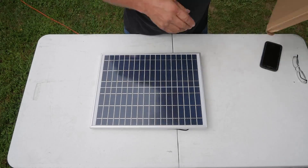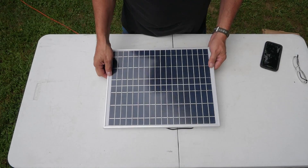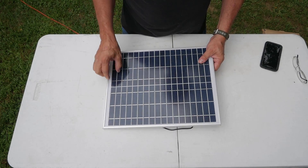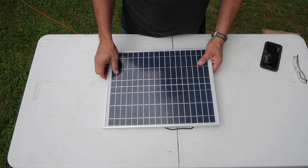I'm going to take it out of the box, set it up and put it out there in the sun. It's partly sunny today, but we'll see — I'll put a meter on it and see what kind of voltage we get out of it. Here's what you get: the panel. It's a polycrystalline solar panel.